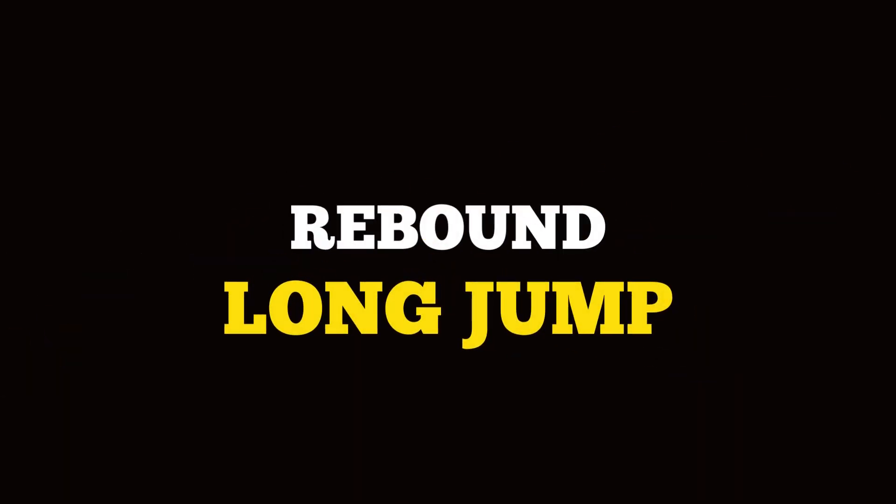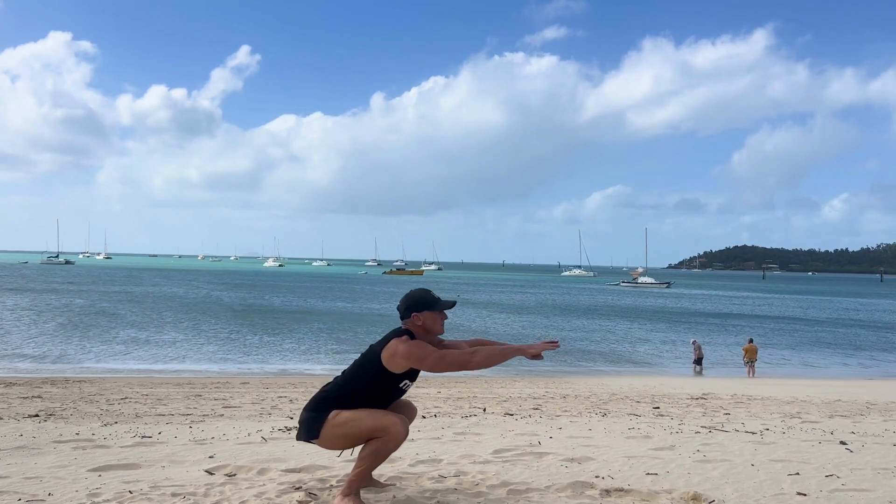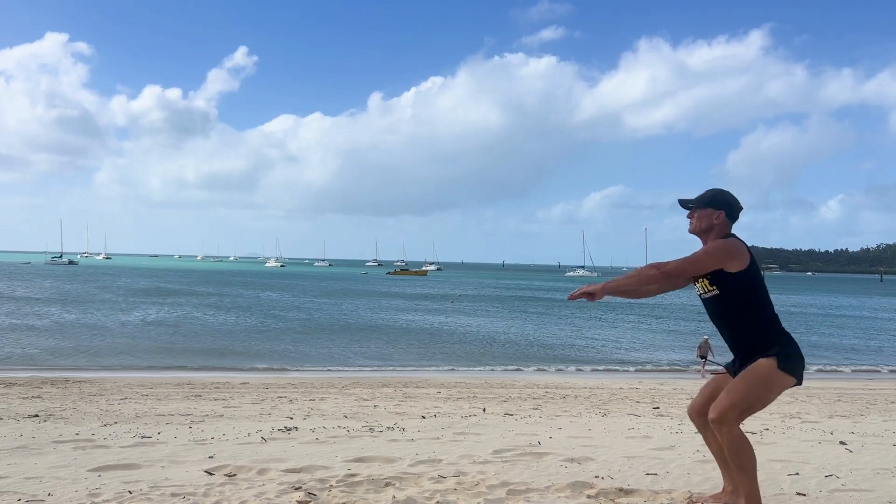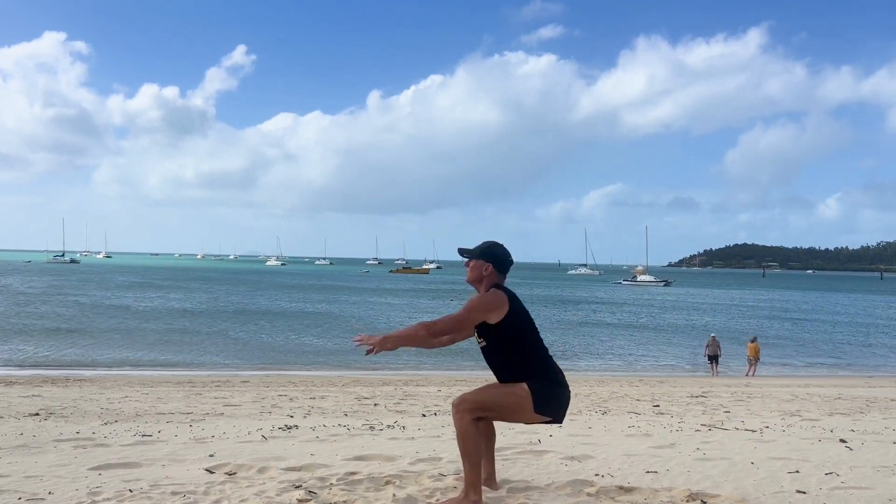The Metafit Tarantula Workout. First exercise: the rebound long jump. Starting with a deep squat, rebound at the bottom. Power forward into that long jump, landing in a deep squat.